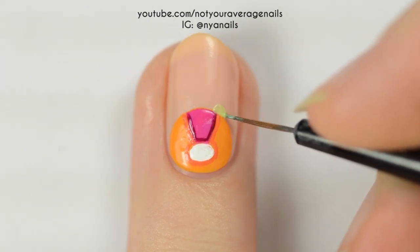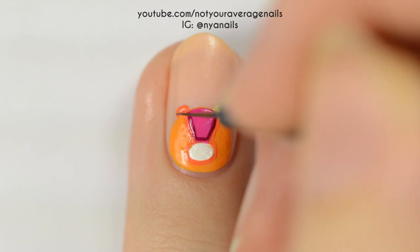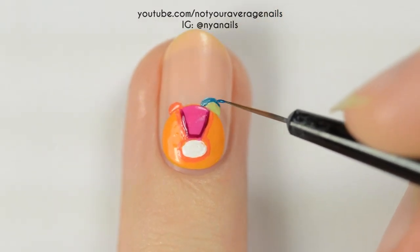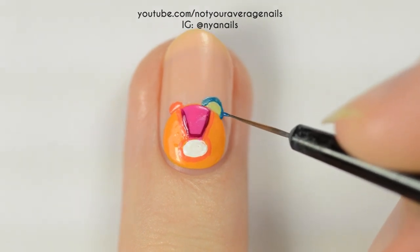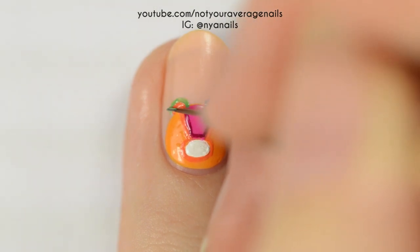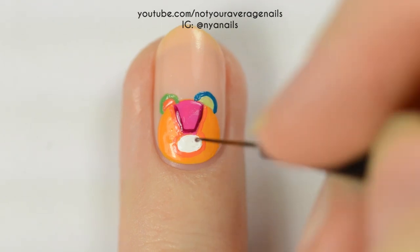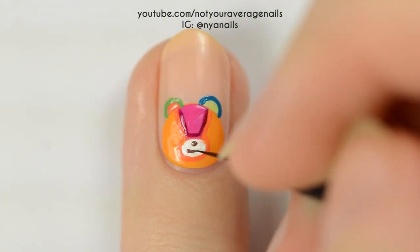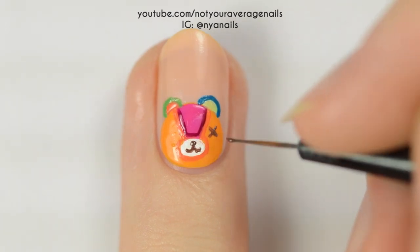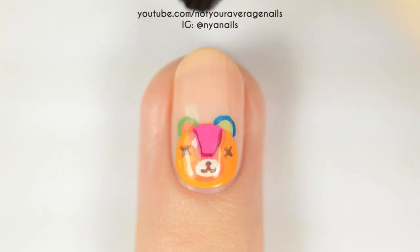For the ears, use a light green for the center of the right ear and a dark orange for the center of the left. Outline the right ear with a bright blue and the left ear with a dark green. Use a dark brown to add the nose and the mouth, as well as two X's for the eyes. Seal in your design with a top coat.